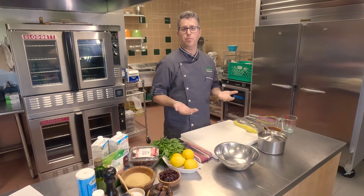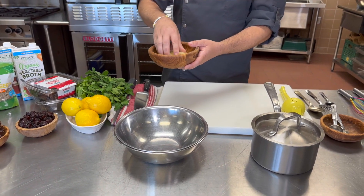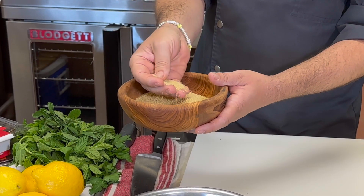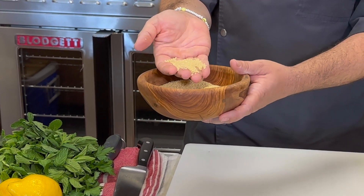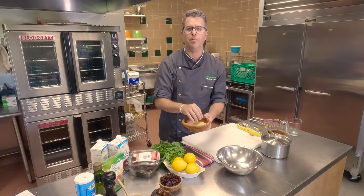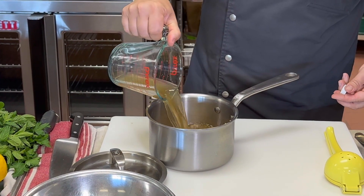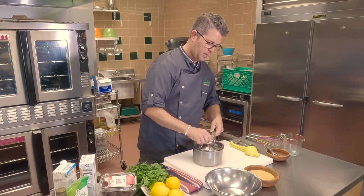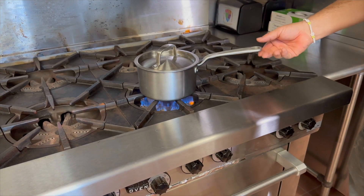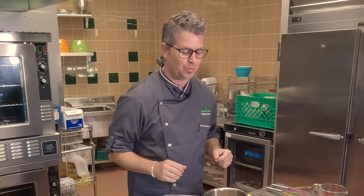So this recipe starts with the couscous. Couscous is essentially semolina wheat flour that's been pre-cooked. It forms these little granules — it's essentially pasta and it's a very interesting thing to work with because it's pretty easy to prepare. We're going to take our broth, measure out a cup and a half of vegetable broth. I'm going to cover it so it heats up quickly and it'll go right on the fire.